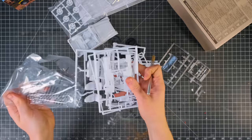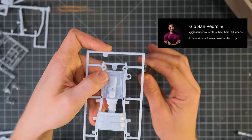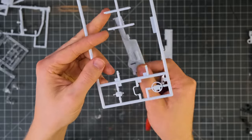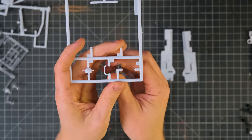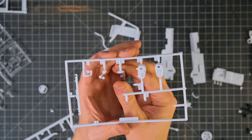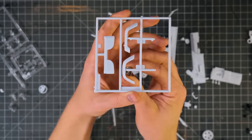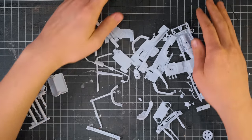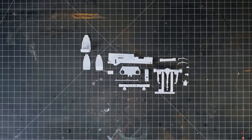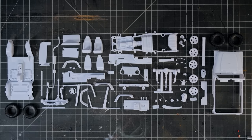Speaking of outside the box, I've been watching a lot of Gio San Pedro's unboxing videos recently and really enjoy them. Once all of my pieces were outside the box, the next step was to take them all off their sprues, and once they were all removed I organized them on my hobby mat and began assembly.